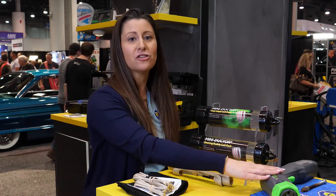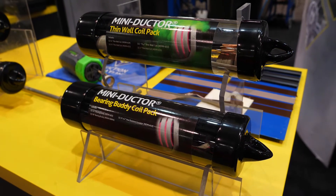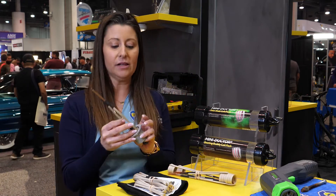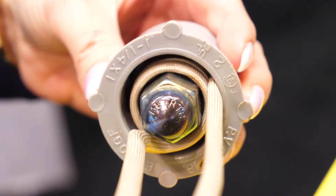Along with the Mini-Dr. Venom HP, we are also excited to announce two brand new coil packs. The Thinwall coil pack includes four thin wall coils. They're flat coils and they are made specifically for recessed lug nuts to get into those tight areas between the wheel and the nut.